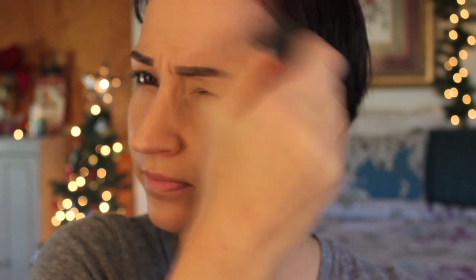For bronzer I'm starting with my NARS Laguna on a Real Techniques contour brush, just putting a little as a contour for a shadow effect. Then switching to a Real Techniques blush brush with my Physicians Formula Bronze Booster to warm things up. For blush I'm using a combination — Benefit Hervana first, which is a really pretty, subtle everyday pink, and I like to go over it with something else to add a little shimmer.